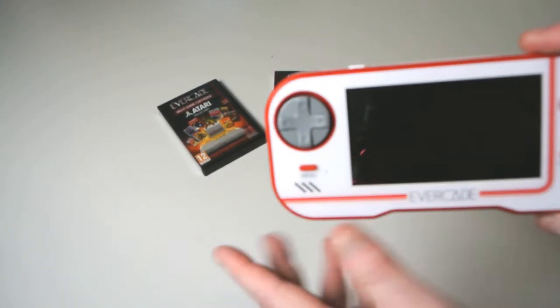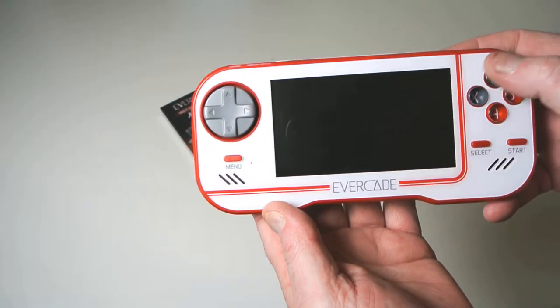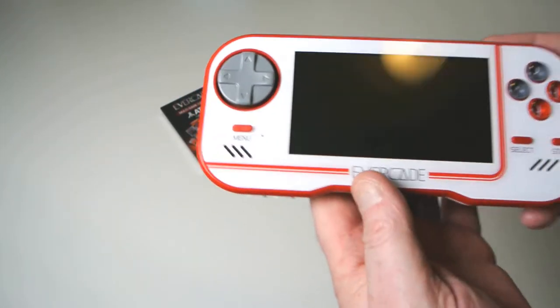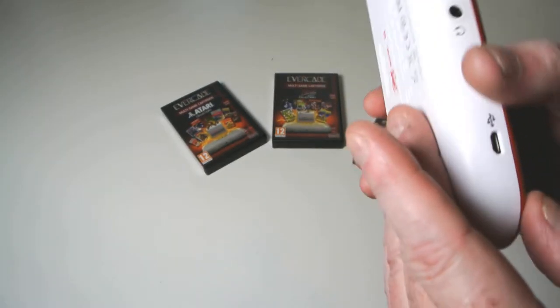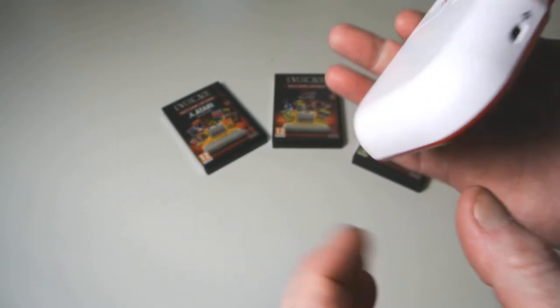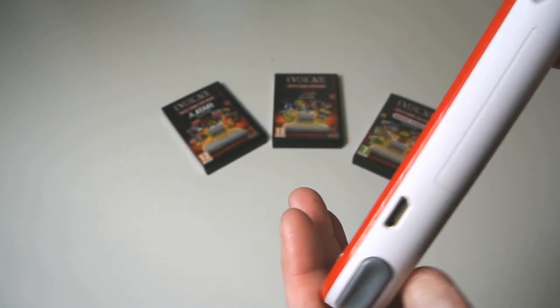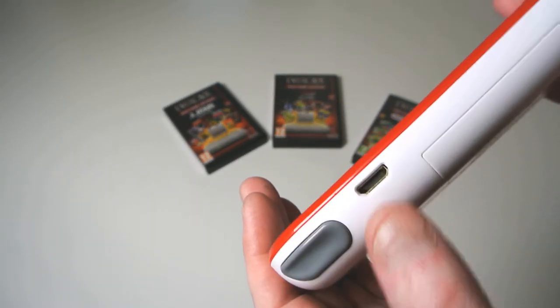Let's show you around this. You have a D-pad — there is no analog control on this. You've got your A, B, X, Y buttons, select and start, and your menu button. Underneath you have a plus and minus for your volume, a headphone jack, a micro USB charging port. And on the top you have a left and right trigger, and an HDMI out which is really nice, so you can play this on your TV.